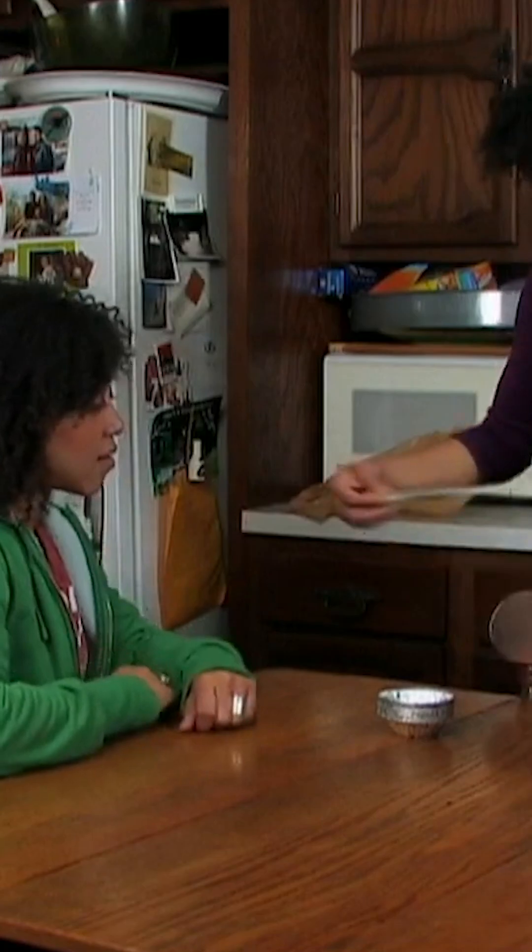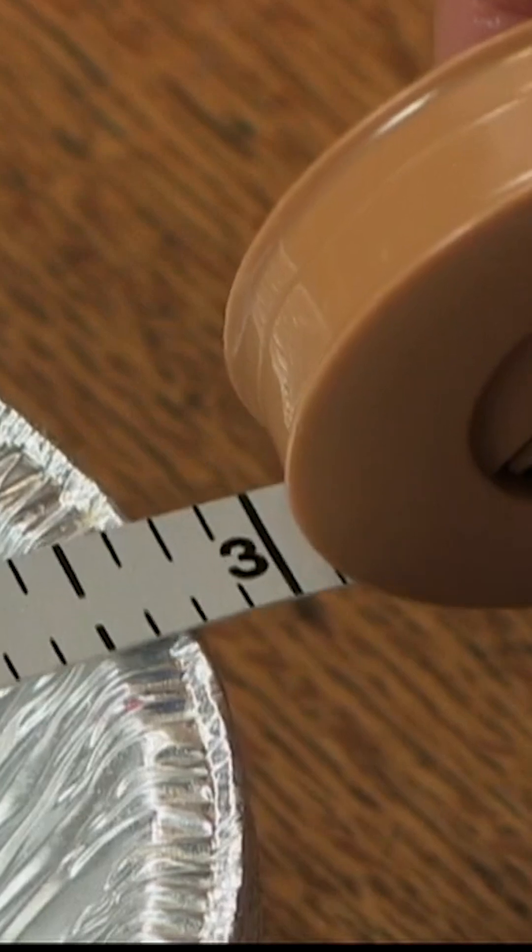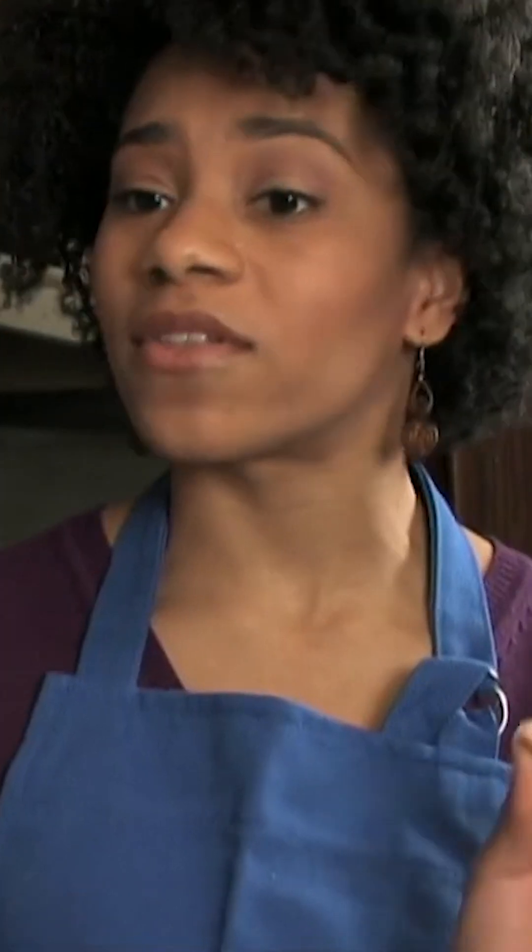The circumference of this pan is 9 inches, but the diameter is a little less than 3 inches. The circumference is always a little more than 3 times the diameter, so if you know one, you can estimate the other.